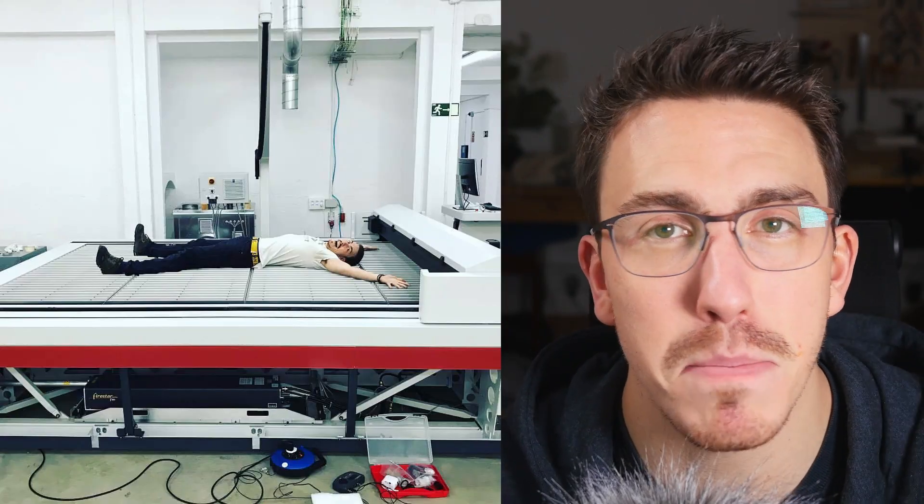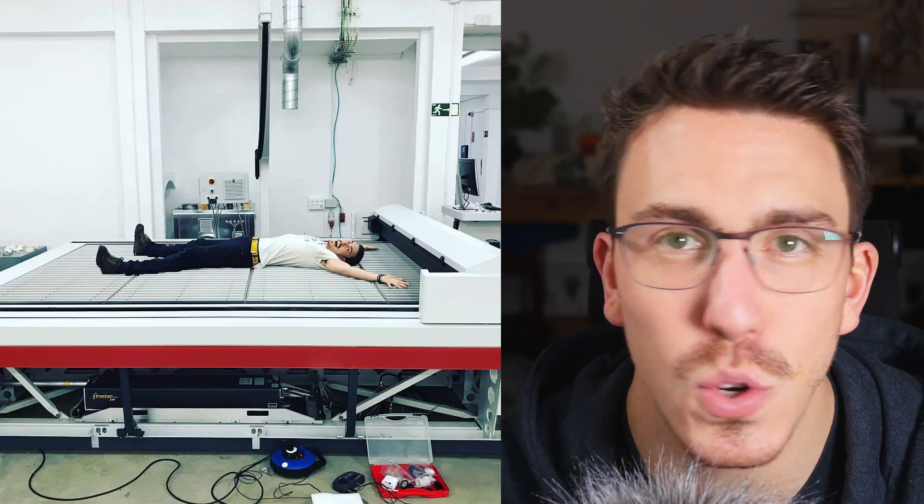To give you a little bit of context on where exactly all this laser information comes from, I've been working with lasers for the past three to four years. I started on a Speedy 360 in a London makerspace, then moved on to an SP3000, which is a massive three meter by two meter, 200 watt incredible beast. And now I'm working on a little Glowforge at home — a big, wide variety of lasers.